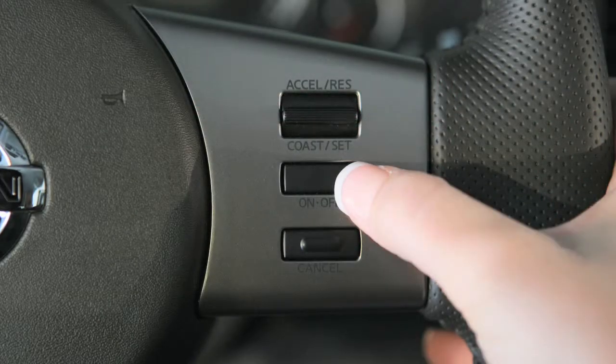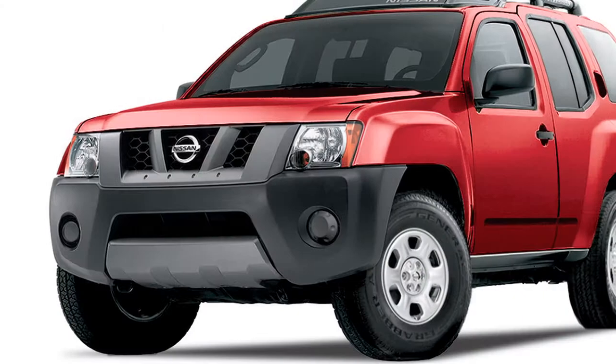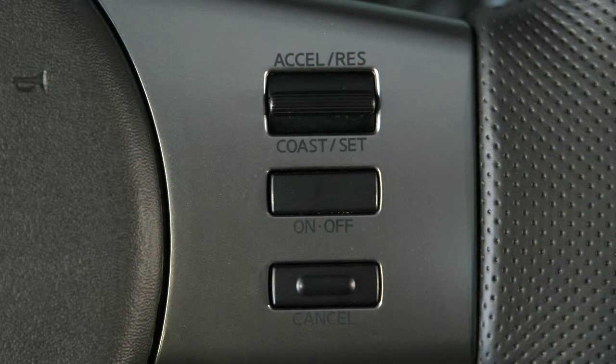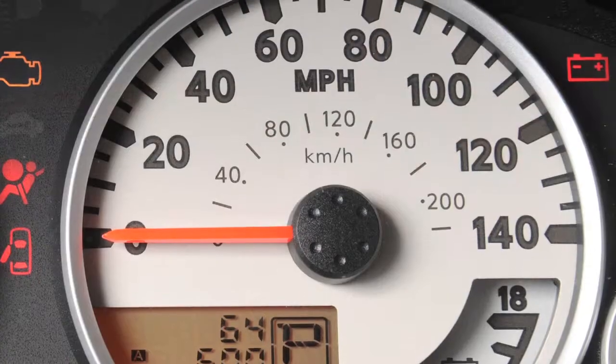Push the on-off switch on the steering wheel to turn Cruise Control on. The cruise indicator light will illuminate. Accelerate until you reach the desired speed, then push down on the coast set switch and release it. You'll see the set indicator light illuminate. Your vehicle will operate at your selected speed.